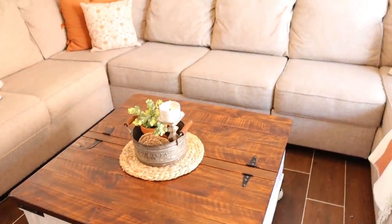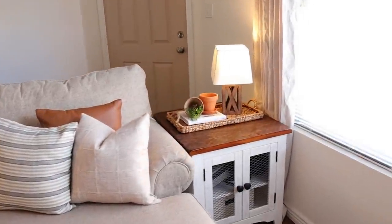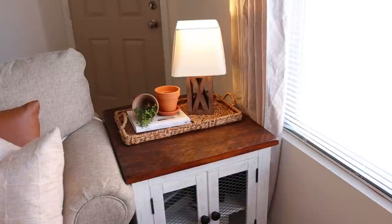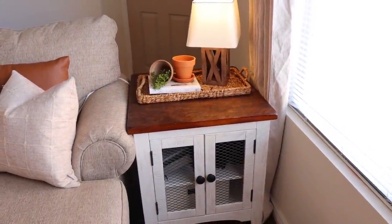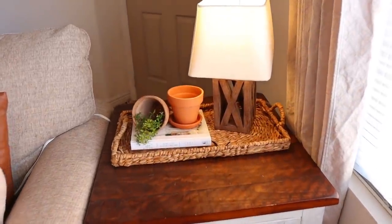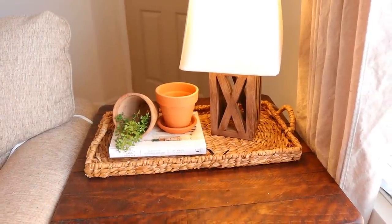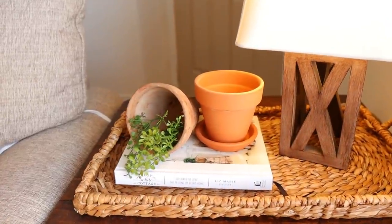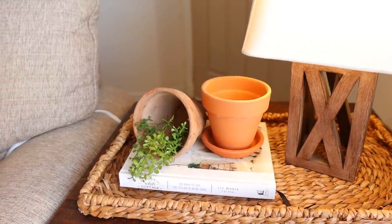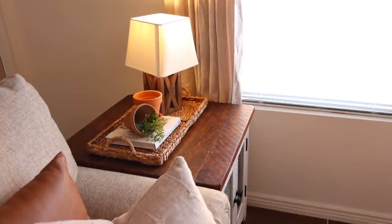Now moving on to my side table — I kept it pretty simple. We actually don't really use this side table at all, so I mainly have decorative things on it. It is also from Ashley Home Furniture. On top of it I have a wicker tray from Hearth and Hand, the lamp is from Target, my cozy white cottage book, a terracotta kettle pot, a neutral kettle pot, and some greenery.